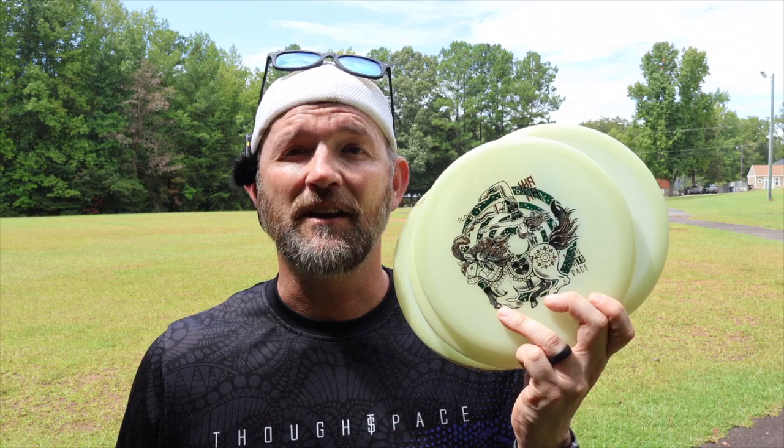I've got one of my favorite discs over here, the Glowmana, and I'm going to throw it at different speeds to see how speed affects the flight of the Glowmana.